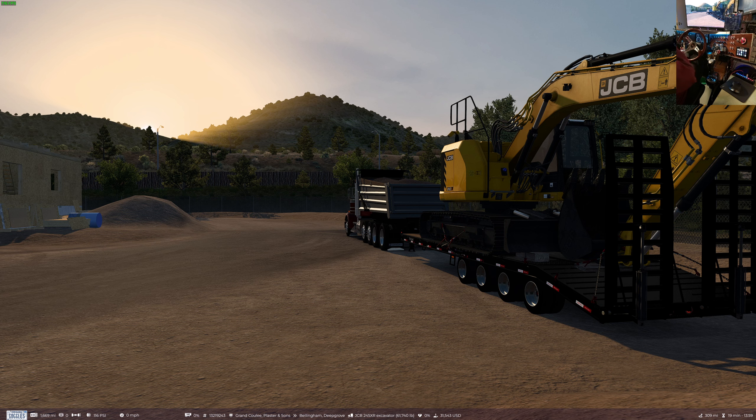Hello everybody, welcome to another ride along with Goggles. Today we're in Grand Coulee, Washington, heading for Bellingham. We've got a beta here of a mod from Salonic. You've seen a few videos where I've taken his felling trailer, and this is a modification to it still in development. This is a 32-foot version, four-axle, should be capable of carrying a bunch more weight.